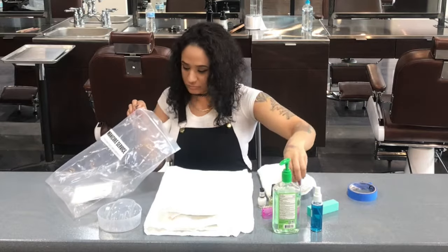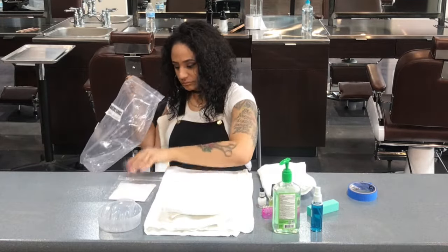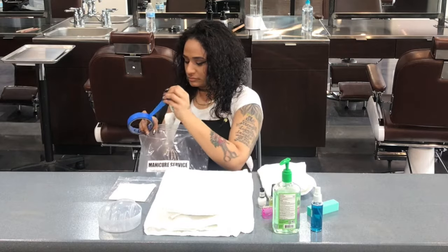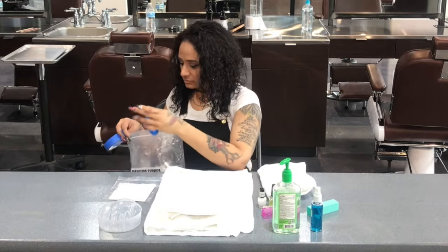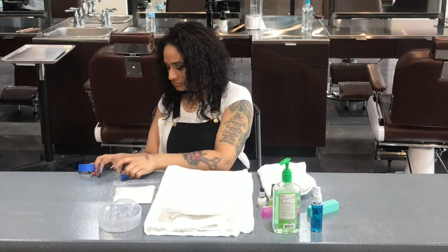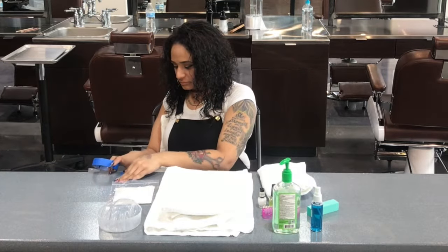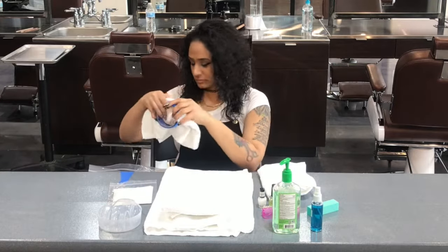A tip when setting up your station is to set up your supplies in the order that you will use them. Once all of the supplies have been taken out of the bag, you may tape the bag with the labeled trash facing outward right at the edge of the table to your dominant side. Make sure it is properly secured and add enough tape to ensure that it does not fall.